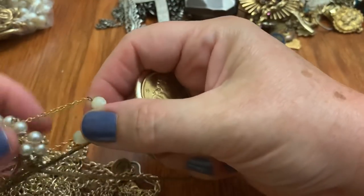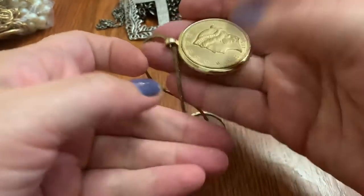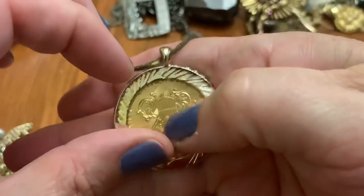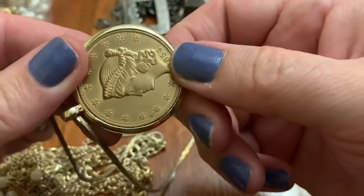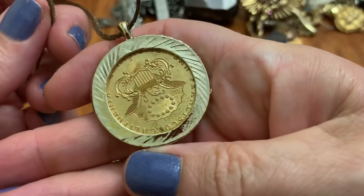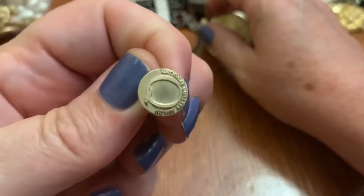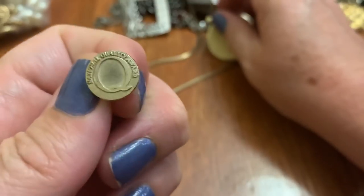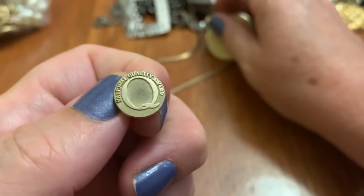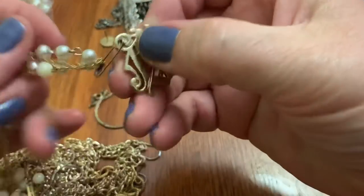Here's another coin. This is heavy. 1854. I don't know if it's really a coin — I think it's just supposed to look like a coin. Looks like something from Quaker State. It's a National Quality Award — Q — or Quaker Oats, something like that. I don't know.